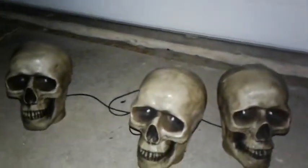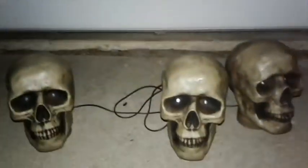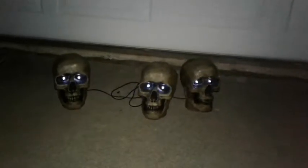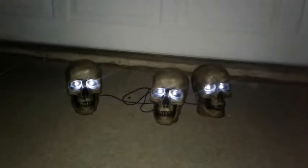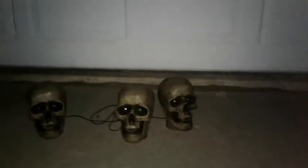These are fixed. I want to let you guys know, I'm going to do one last demo of these guys and then I'll end the video. This is them in darkness.